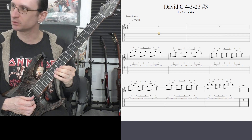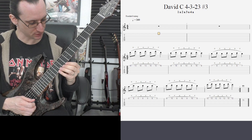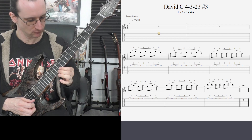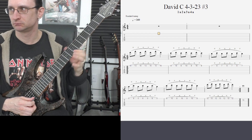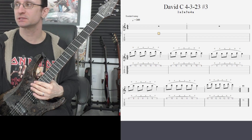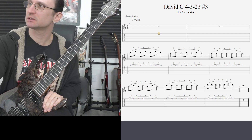Oh, no. I forgot what the resolve note was. One, two, one, two, three, four. There we go. Good idea to memorize what this is so you can watch where your left hand goes as you work on getting this up to the goal speed.